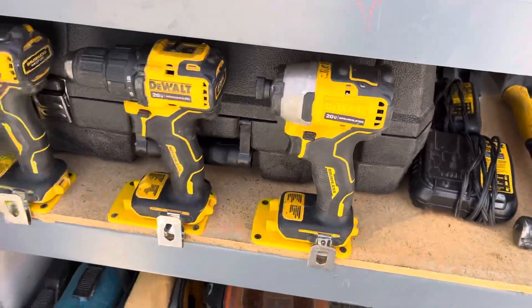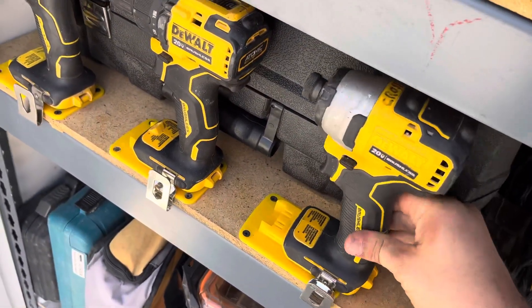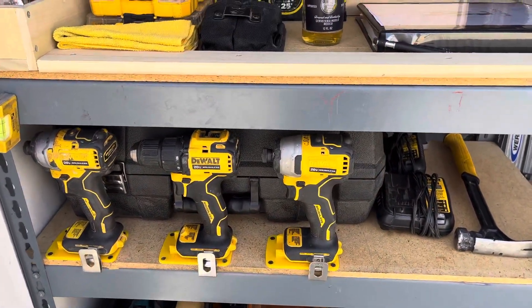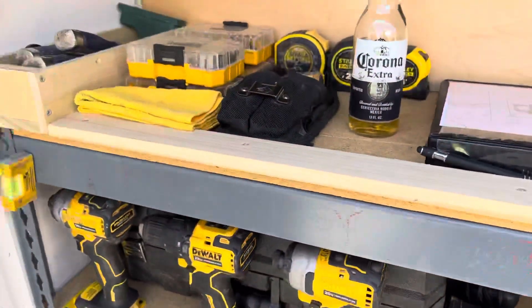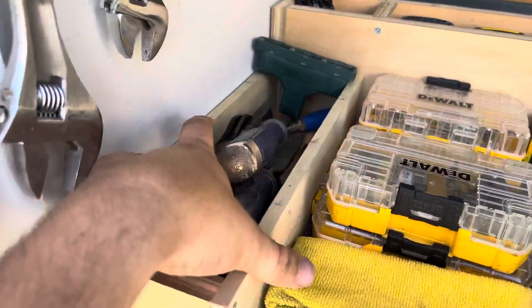I bought these cool mounts for your drills — pretty cool. So I got my three number ones right there. This box for my routers is pretty nice. Coming up to the top shelf, I got all my chisels.